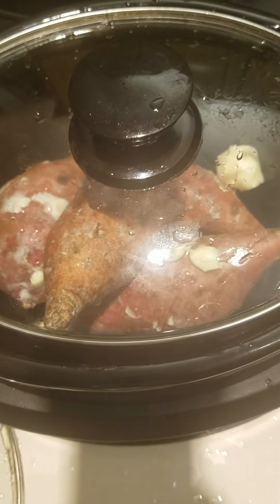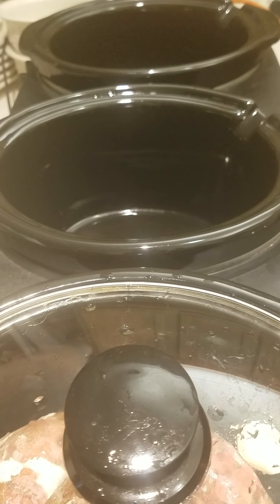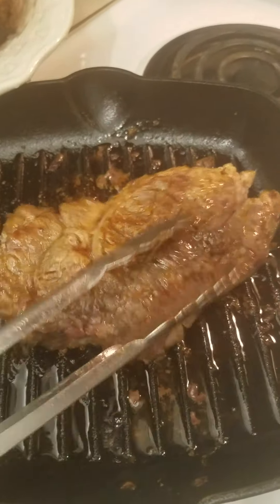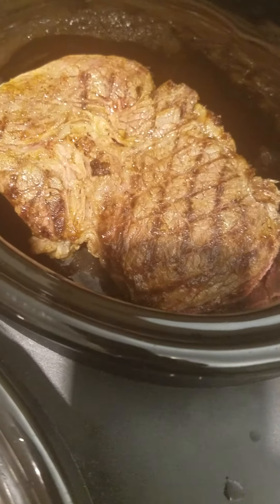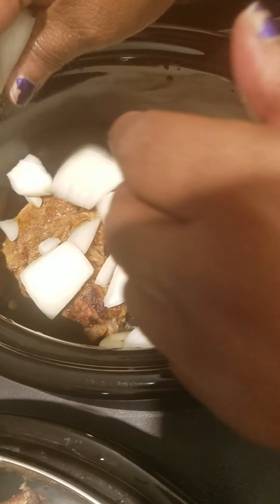Now we're going to do the second crock pot. The second one is the hottest one, so I'm going to put the meat in this one. I have to rinse my plate off and dry it because I don't want water on my meat. This is the meat — I cut it in half. I'm going to fry one piece and eat it for dinner tonight. This piece going in the crock pot will be meals for tomorrow. See how wonderful it fits in there! After the meat, I added some onions — throw some onions in there.